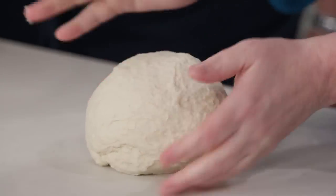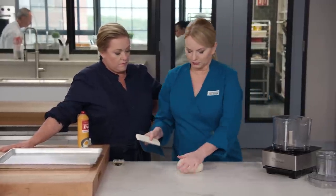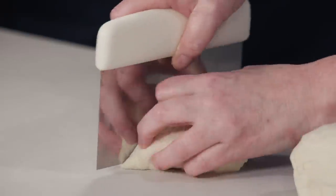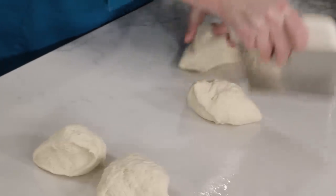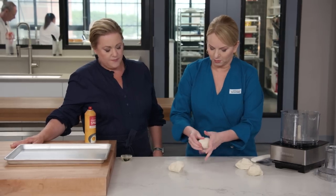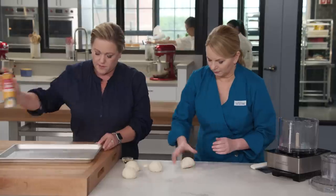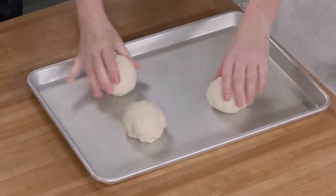This is going to make four flatbreads. Use a bench scraper to cut the dough right down the middle, and then each half into half, so we've got four quarters. These are going to be 12-inch flatbreads. Bring each piece together into a nice little ball and place them on a sprayed rimmed baking sheet.